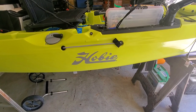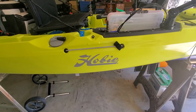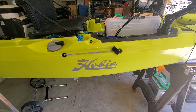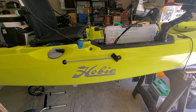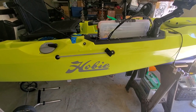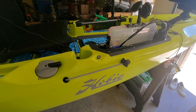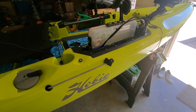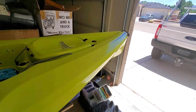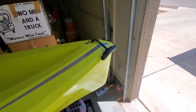Hey all, it's David with Golf Fish Hunt. I know there's a million videos out there on the 2019 Hobie Mirage Outback, but I just wanted to give you guys an overview of my fishing setup for the 2019 Hobie Outback. I'm going to go from bow to stern, and I haven't really done much normal handling at all.